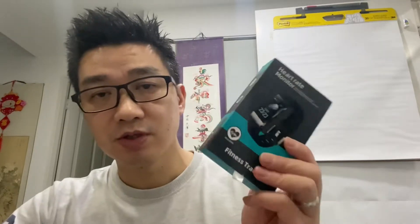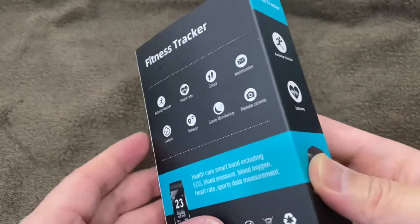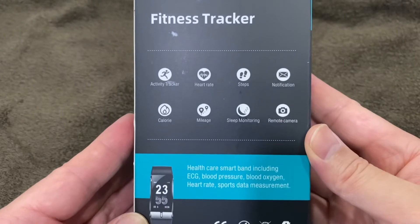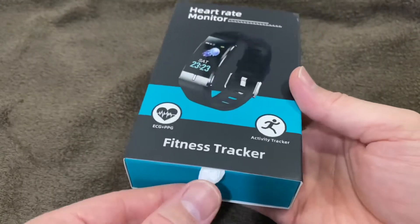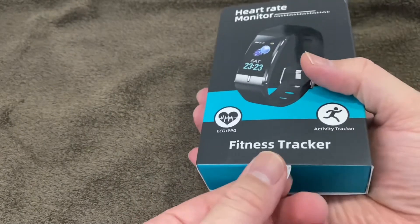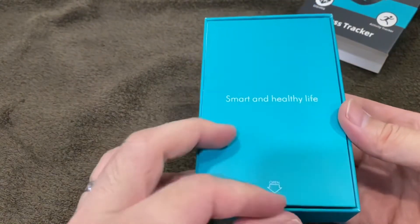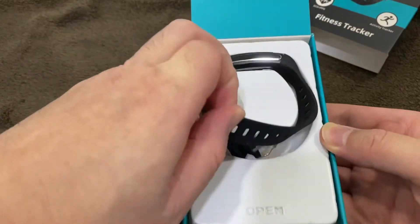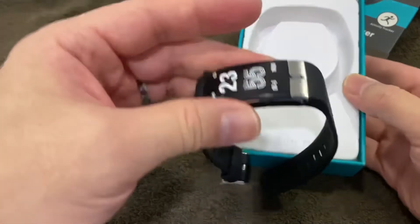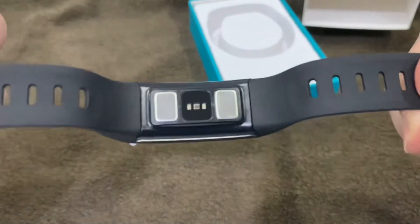Lo and behold, this actually really impressed me and I'll show you why. So this is the box — nothing special. Activity tracker. There's heart rate, steps, notifications, calories, mileage, sleep monitoring, and remote camera. Pull it open — smart and healthy. It looks like a reasonable watch. This was $45, around £25.